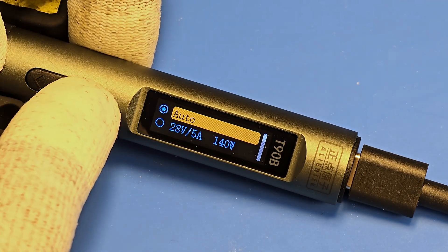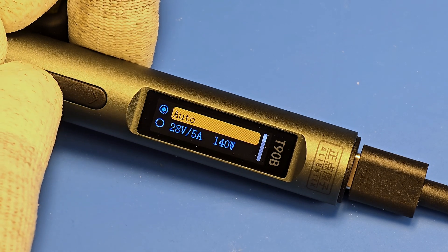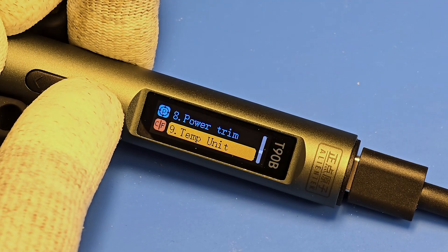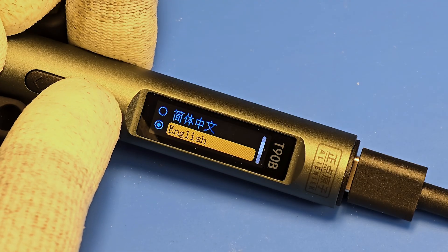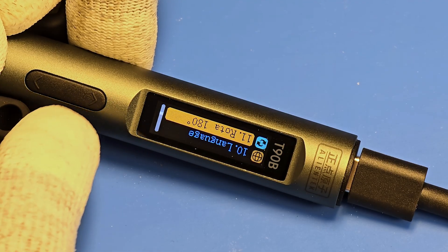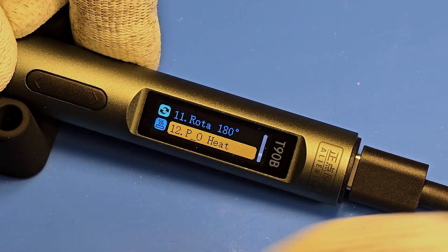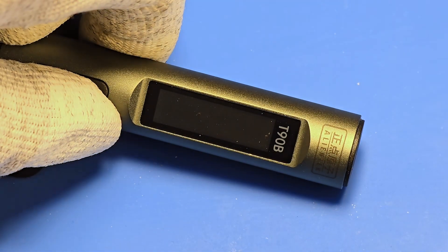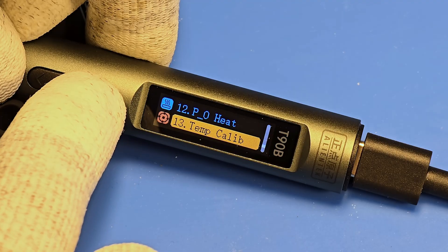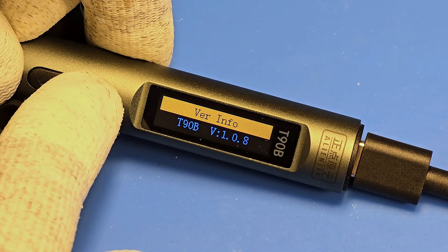Here we can choose the voltage for the power supply. Here we can trim the power. Here we can change the temperature unit. Here we can change the language — I think English is the best option. Here we can rotate the LCD panel. If you turn on the next option, the iron will start heating up automatically when you plug in the USB cable — I think for safety reasons you should leave it turned off. Here we have temperature calibration, here we can reset all options, and here we can check the firmware version.